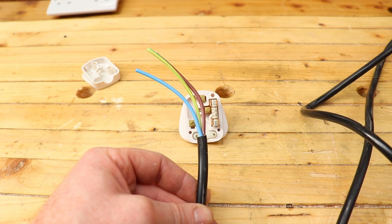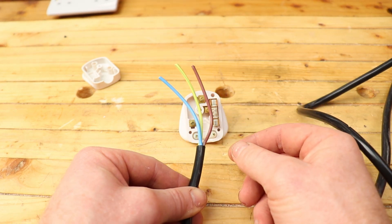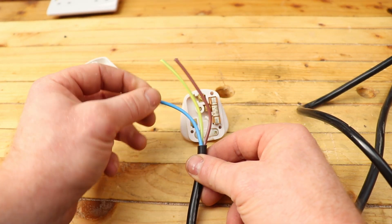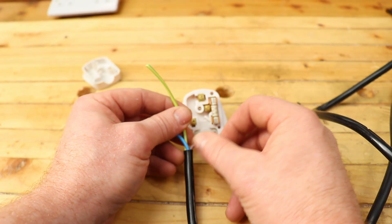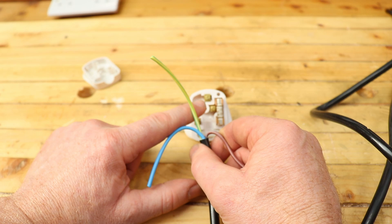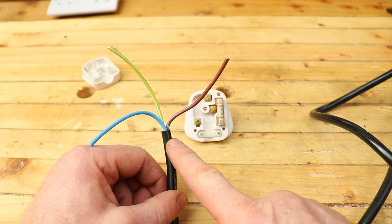Let's get wiring. Here are the colour codes quickly: brown is our live wire and goes to the fuse; blue is our neutral and goes to the neutral connector; and green and yellow is our earth wire and goes to the earth at the top. Very, very simple.